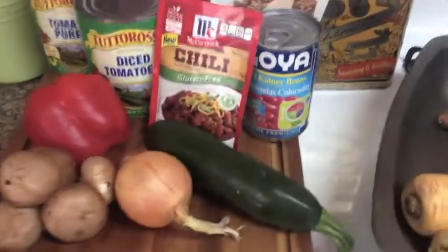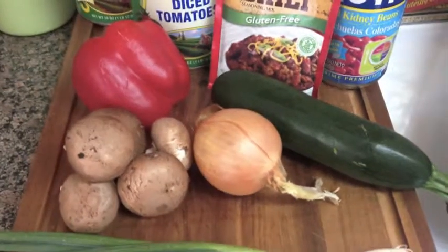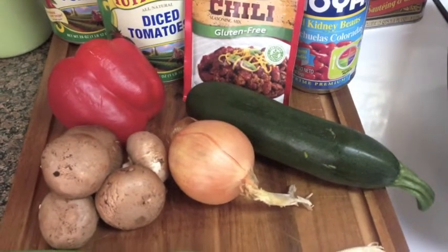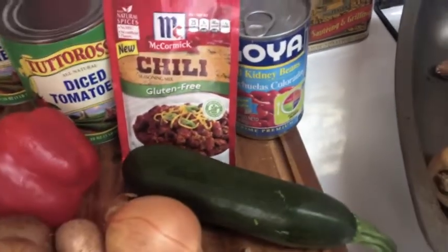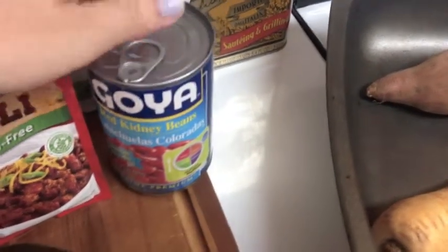Okay, so for the chili I just have some veggies to use up. I'm going to do onion, a bell pepper, mushrooms, that courgette — zucchini — all just kind of chopped up with a little bit of olive oil and garlic in a big pan. We'll just sweat that down a bit, and then I'll add in my kidney beans, which are just low sodium kidney beans, drained.